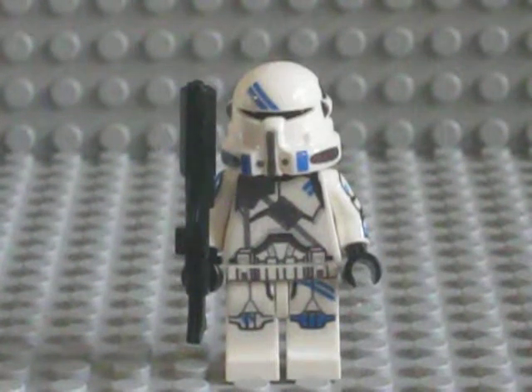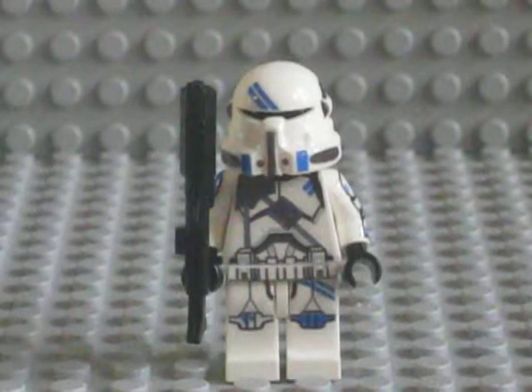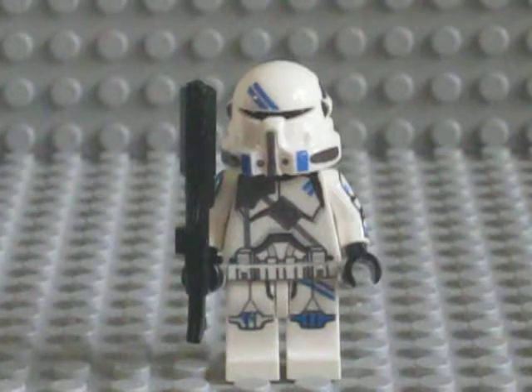Hey guys, Dakota K26A here, also known as Republic Customs, doing yet another custom clone review on one of my newest figures. It is the 501st variation of the standard Airborne Trooper.